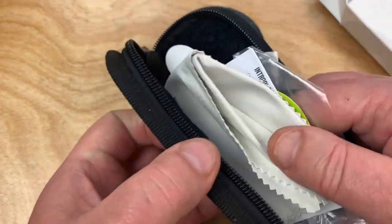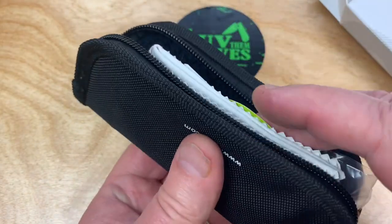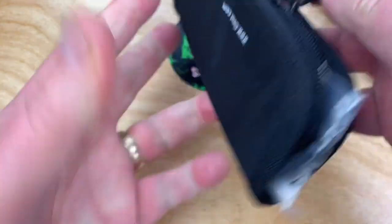Civivi microfiber cloth — what the hell! And you get a zipper pouch with it. It's a measly 65 bucks before discount.